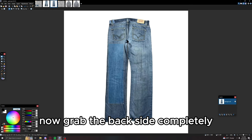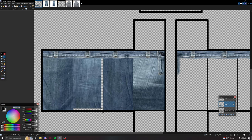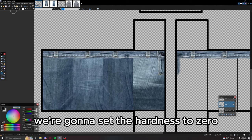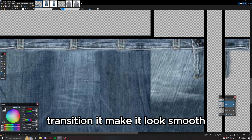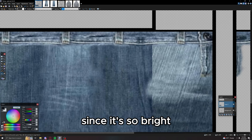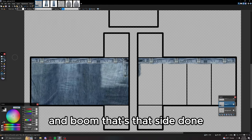Now grab the back side completely instead of just one section, then size it down to where it fits. Using what we learned in the last video, grab the clone tool, set the hardness to 0 and the brush size to 15, and fade the seams to make a smooth transition where the ranks are. Transition it to make it look like it's supposed to look like that. For the brighter side, grab from the other side a little bit more and transition it. Boom — that side is done.